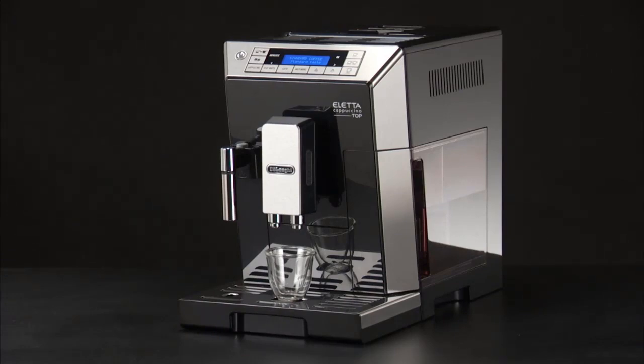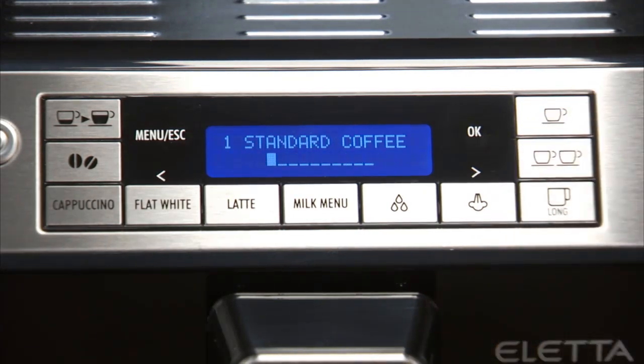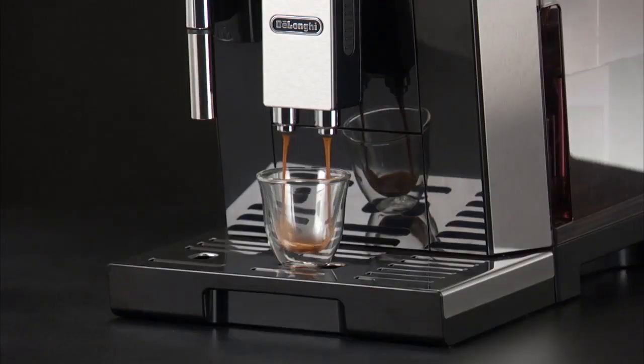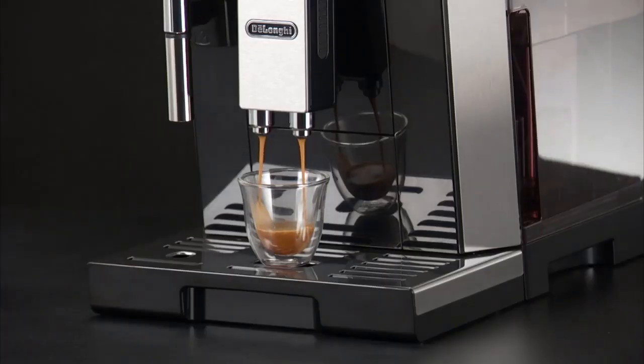It has an automatic milk frother that produces rich and creamy foam for lattes and cappuccinos. The machine allows you to adjust the milk froth density to your taste preferences. Customization is made easy with adjustable coffee strength, temperature, and water volume. The intuitive control panel and informative display make it user-friendly and convenient to operate.